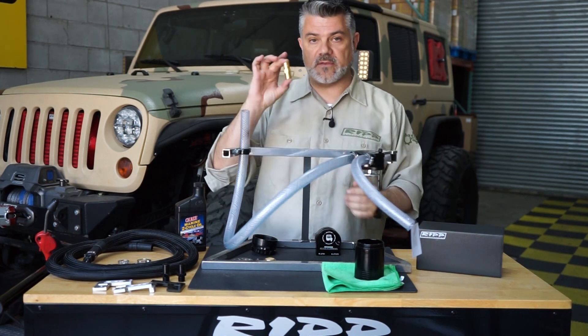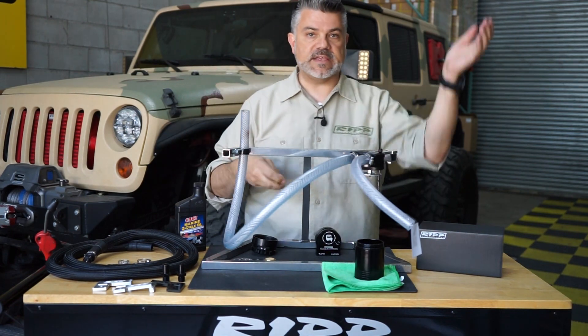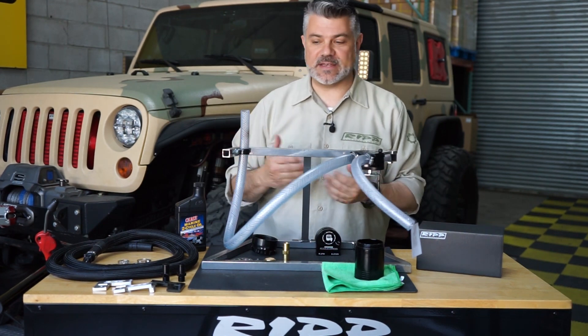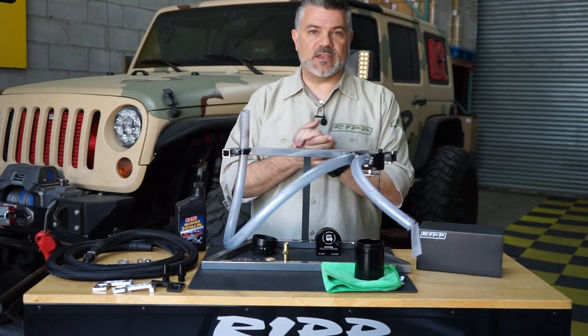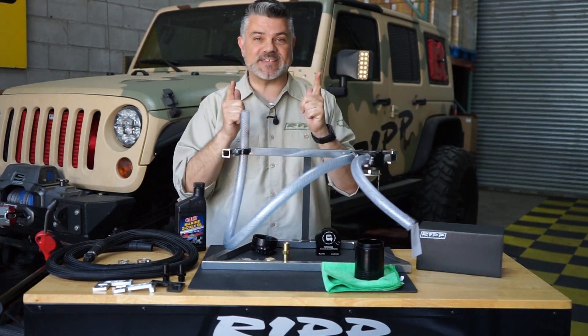You're also getting instructions and a warranty, which are very important. One last thing: if you have a boosted car, this is our RIP PCV valve — essentially a one-way valve that stops boost from leaking from your system. I think this short test demonstrates what we wanted to demonstrate. If you have any questions, put them in the comments and we'll be happy to address them, or reach out on Facebook, Instagram, Twitter, or just give us a call. Thanks guys!